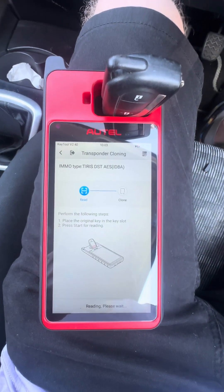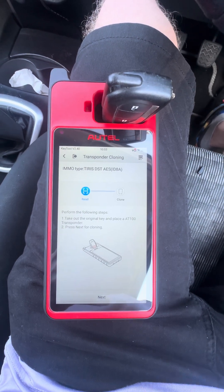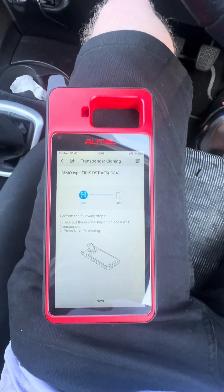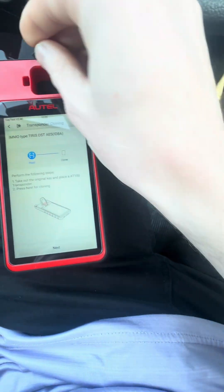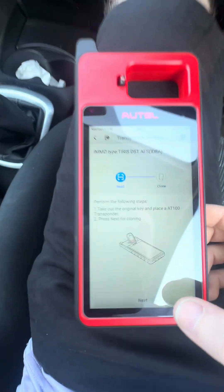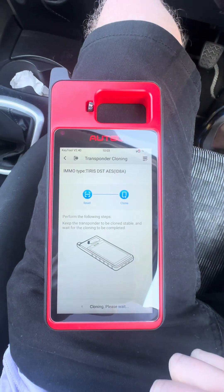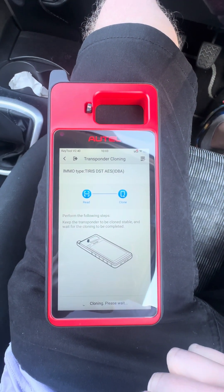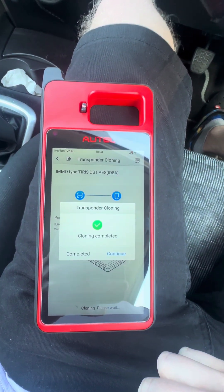Never tried this, so we'll see what happens. Now it's asking us to take out the original and put in the AT100. Press next. Cloning completed — and that says complete.